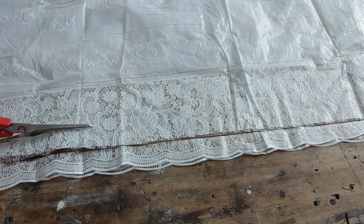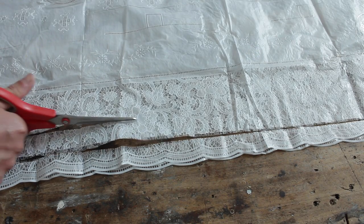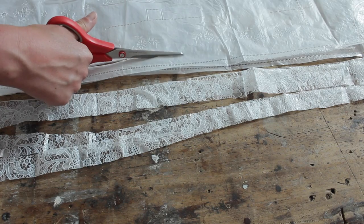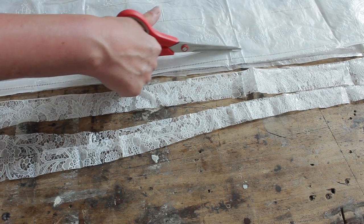Cut your tablecloth in strips of two centimeters wide and to the length of your door. In my case, it's two meters. As you can see, I folded my fabric double, so it's a little bit quicker to cut.